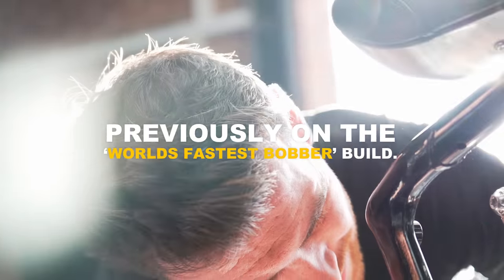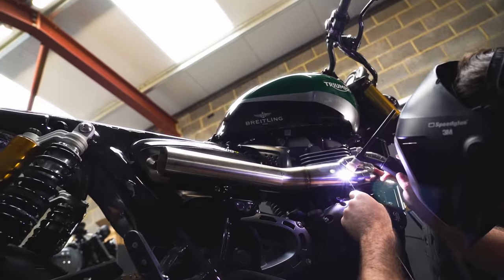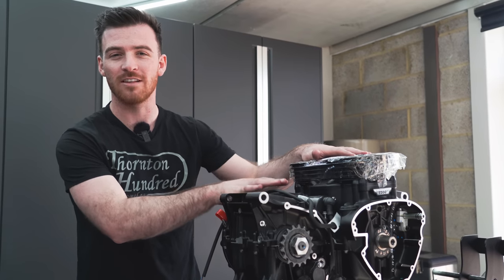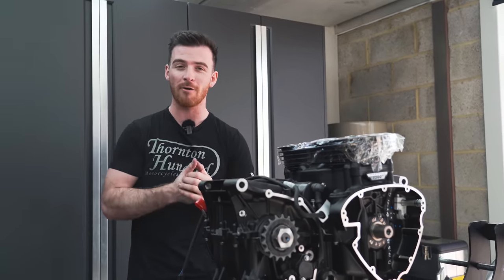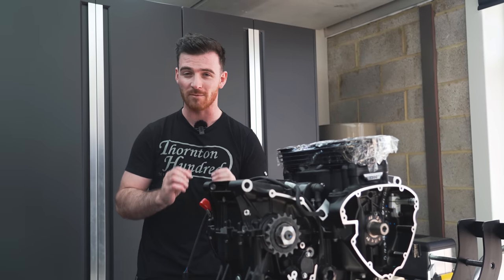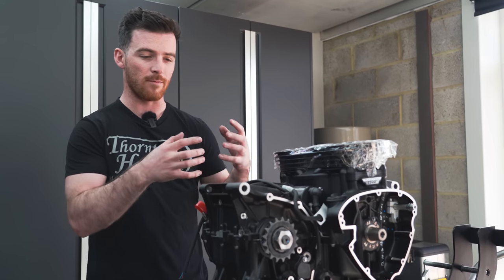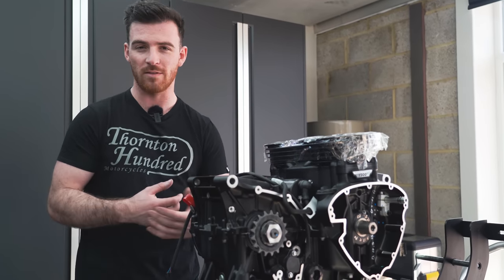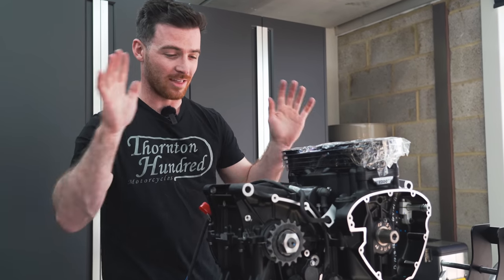Previously on the world's fastest bobber build. Hi guys, welcome back to Thornton 100 Motorcycles YouTube channel, my name is Jody. Today we're going to be building the engine for WFB.2 — we're going to be upgrading a load of components. I'm no engine builder, I've built a few engines in my time, but I'm determined to build this one myself using the manual from Triumph, so a lot of it will be factory spec, but we're upgrading components as well as a few bits we've designed ourselves such as the clutch. Stay tuned, this one's going to be a good one.